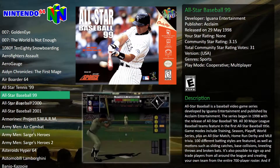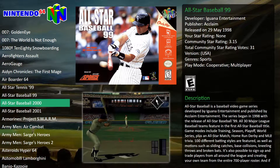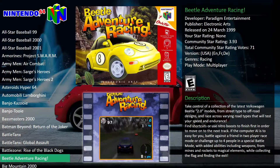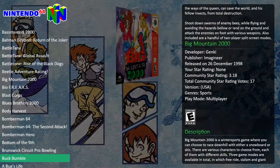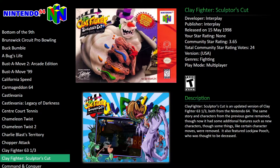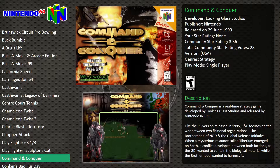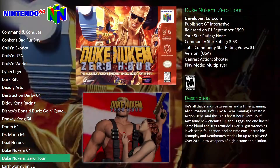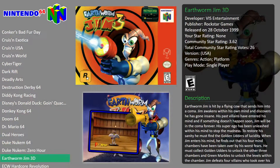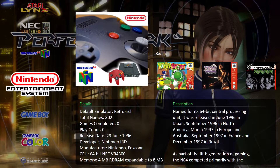Nintendo 64 — to be honest I've not really played too much of it on emulation. I found it not to be the best. If you've not heard about this before, LaunchBox BigBox really really makes your games collection look amazing.